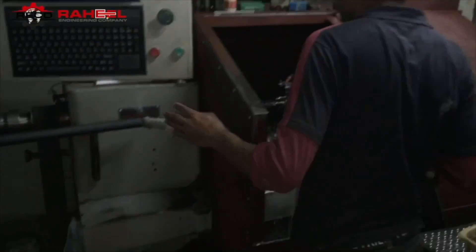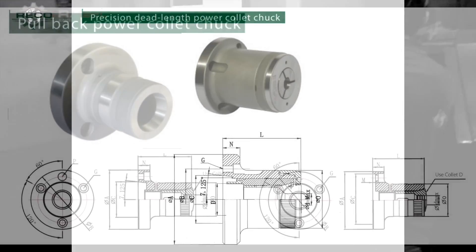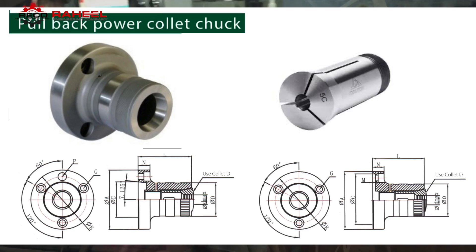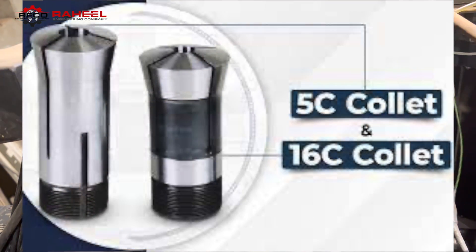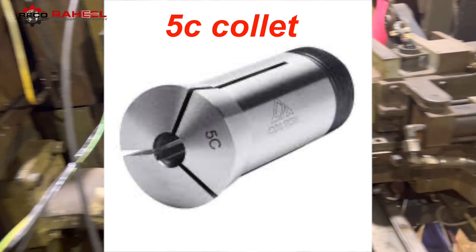There are two types of collet chuck: dead length collet chuck and pullback collet chuck. Our video is about the pullback collet chuck. There are several standards of these types, but we specifically describe the 5C standard.